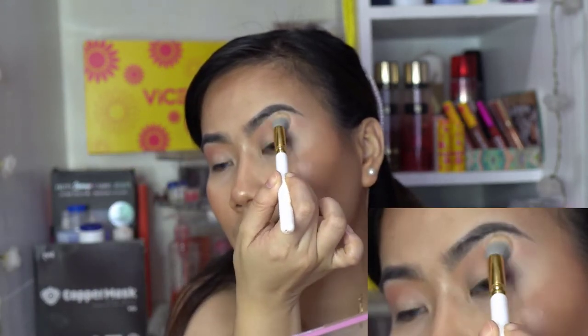Using a fluffy brush, I'm gonna blend that so there's no harsh line. Okay, so basically just in the crease area, and then let's move on to the next shade.